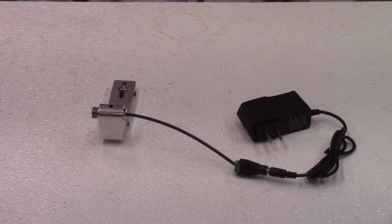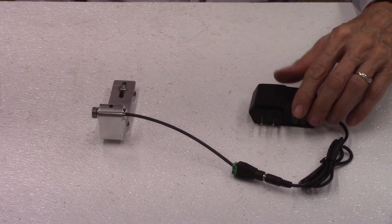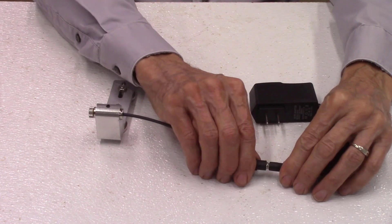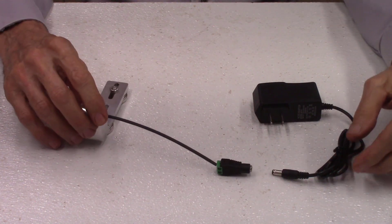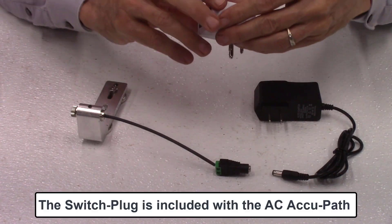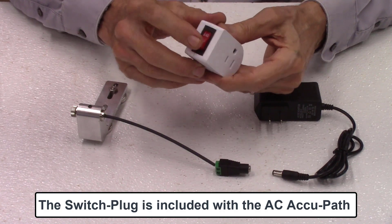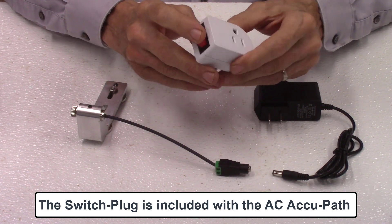The laser can be turned off in any one of three different methods. First, you can just unplug the power supply from the AC outlet. Next, you can unplug the connector that connects the laser to the power supply. The third option is to use one of these plug switches that plugs into the AC outlet and has a switch to turn the system on and off.